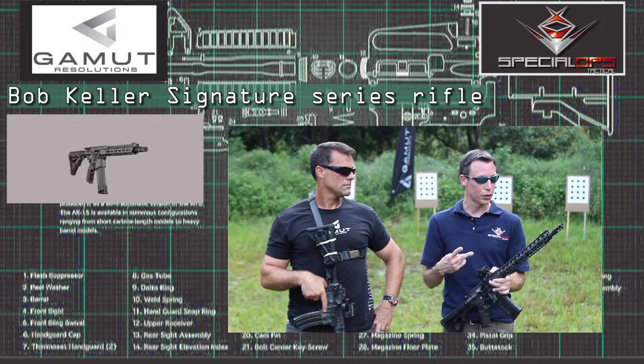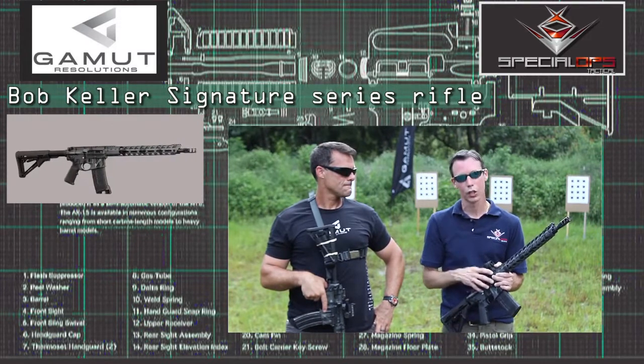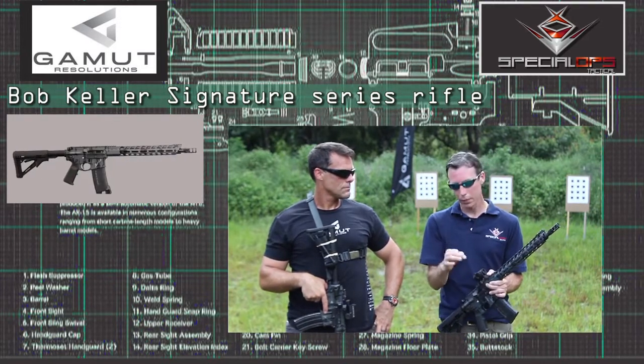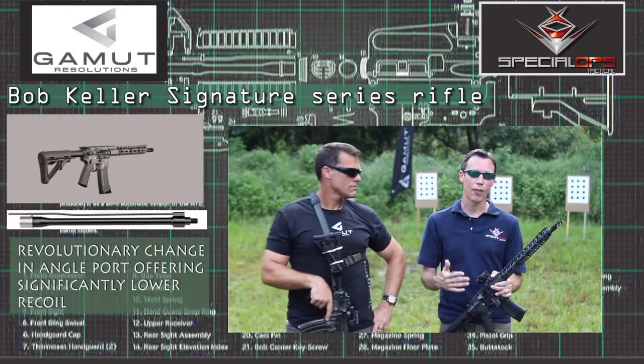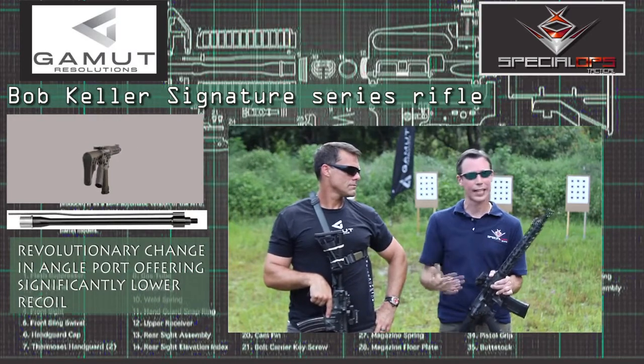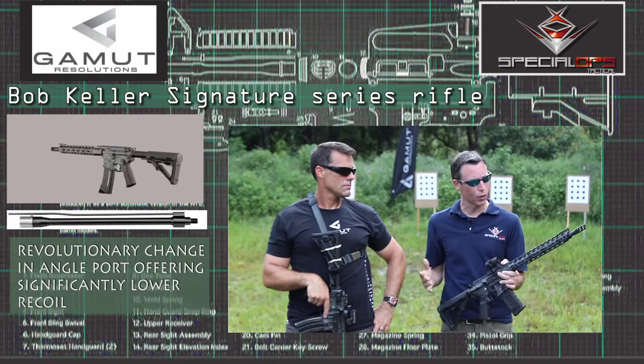That's benefit number one. Benefit number two is, because of the angle port and tapping into a higher explosion closer to the round going off, we're able to make the gas port about 10,000ths smaller than a traditional straight port counterpart. And the third and final benefit is being able to run a full rifle-length gas tube on top of the barrel, which all equates to a softer, smoother recoiling gun.